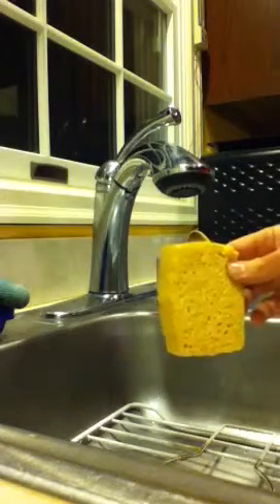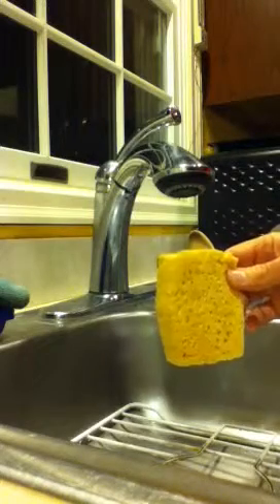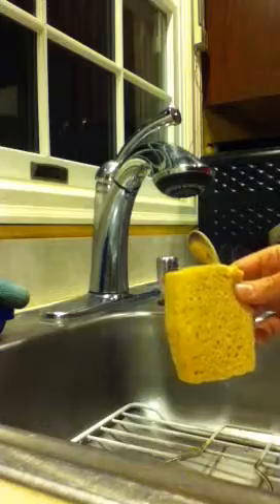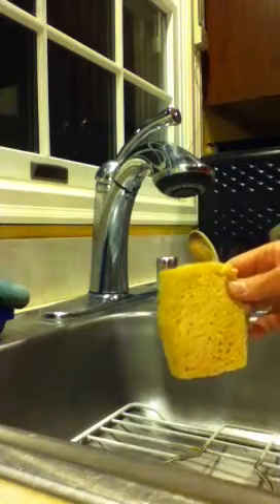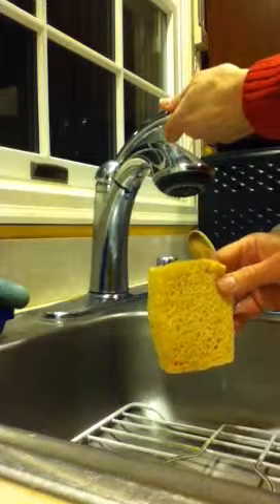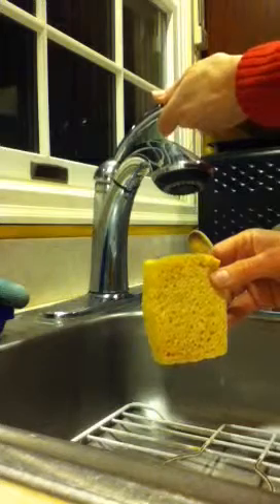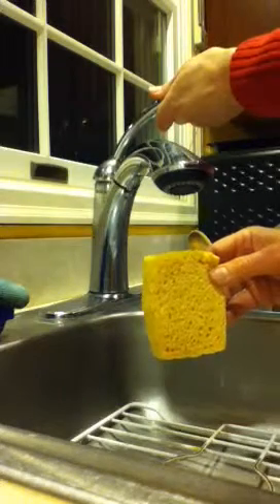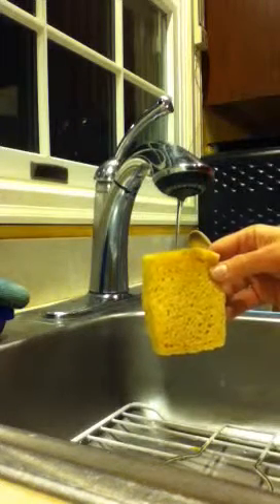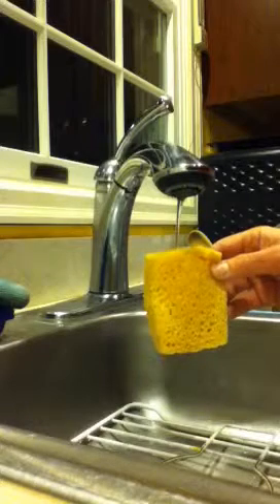We're going to see how a capacitor works. We've got water instead of our electric charge, and a sponge is our capacitor. If I turn on the water and it flows through the capacitor — the sponge — you'll see that when I start, nothing's coming out of the capacitor, because the capacitor started out with no charge.